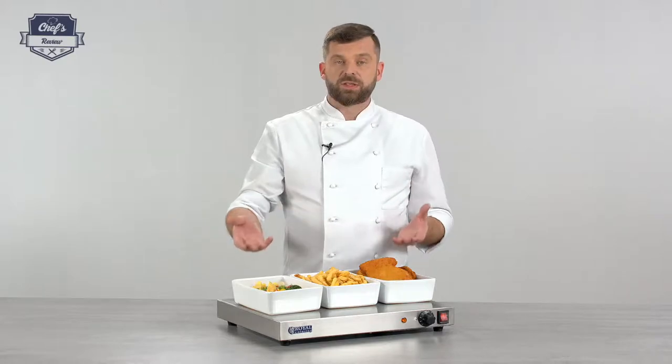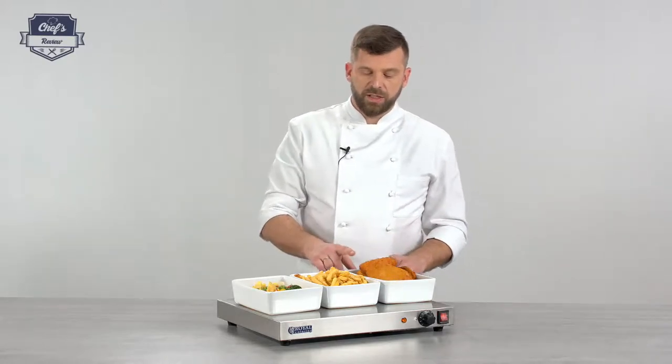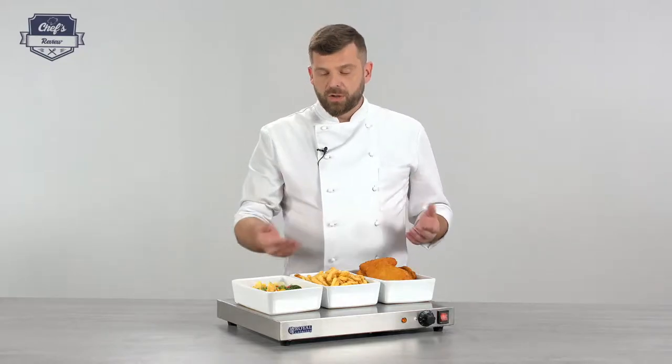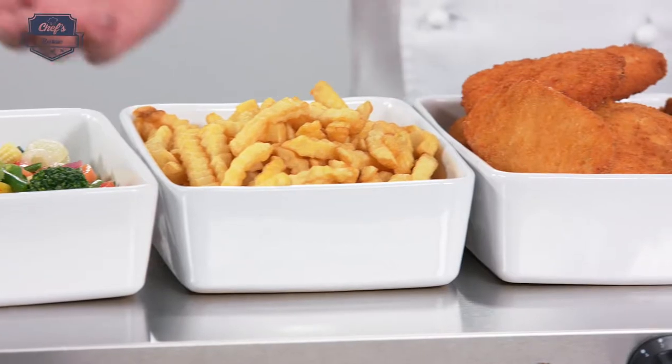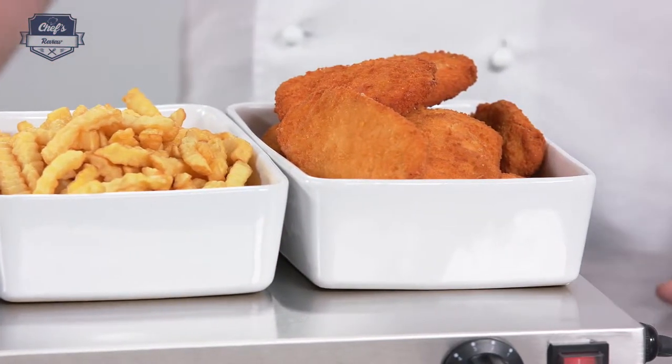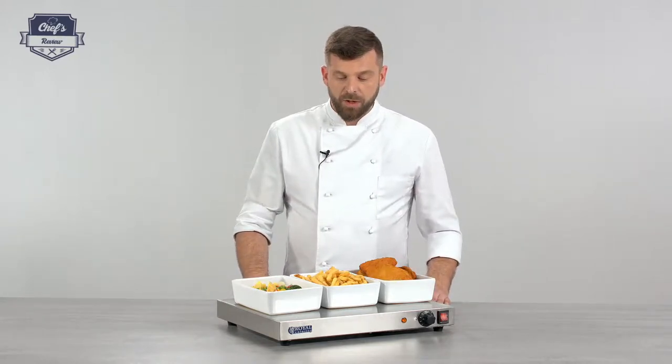With this device, the containers you use should be proper materials — either tempered glass or metal gastronomic containers. There's not much to it; that's pretty much what it does — it keeps your food warm. One important remark: it's not for cooking, only for keeping the temperature.